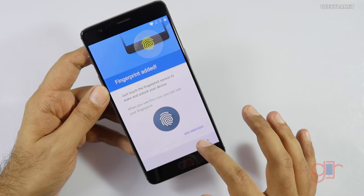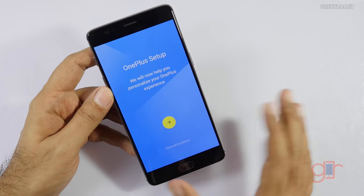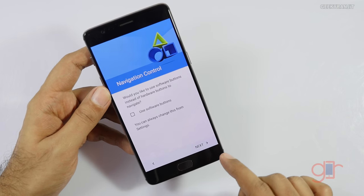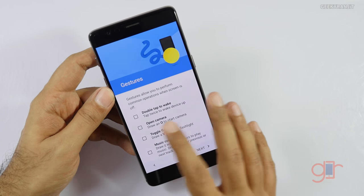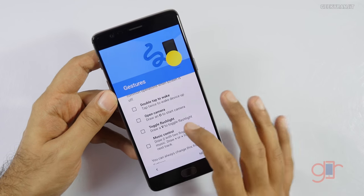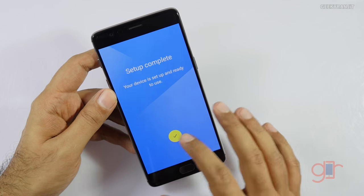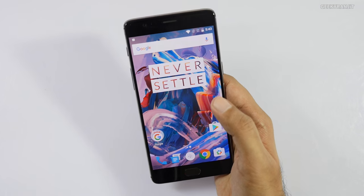The basic setup is done. OxygenOS gives the option of using software navigation buttons or physical capacitive buttons — by default it's on physical buttons, which you can change in settings. There's also a double-tap-to-wake option and the gesture controls from earlier OnePlus devices are still here. Setup is now complete and we're greeted with the first boot of the device.